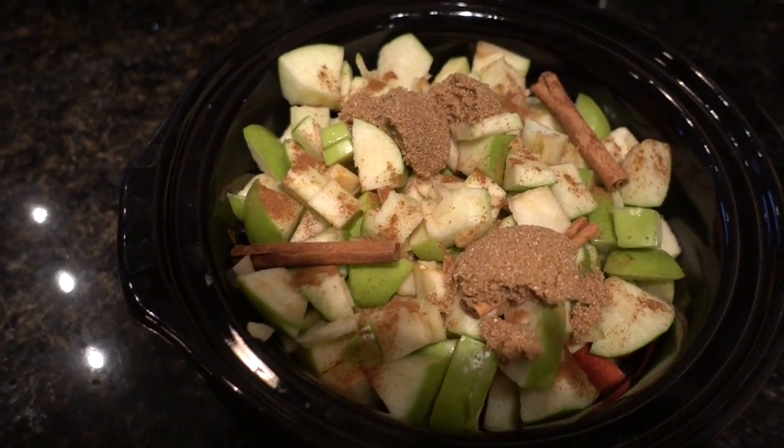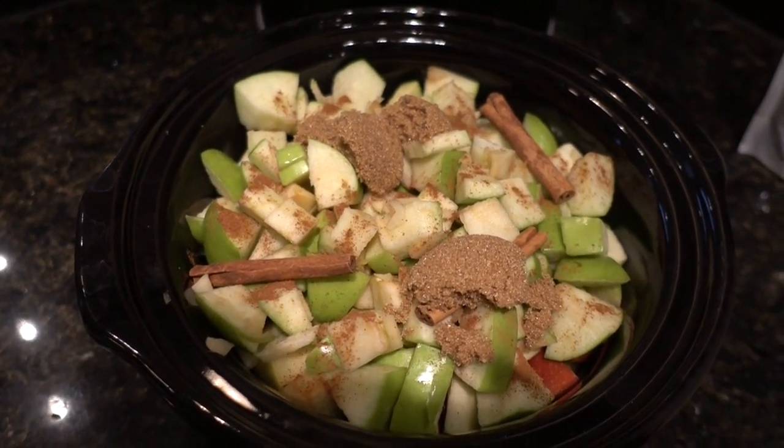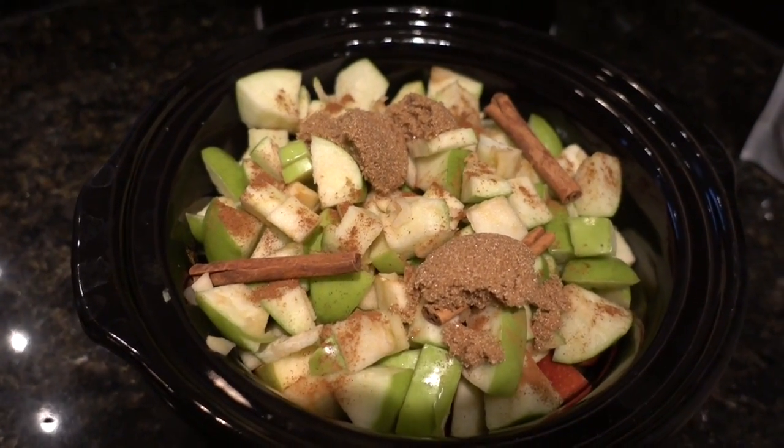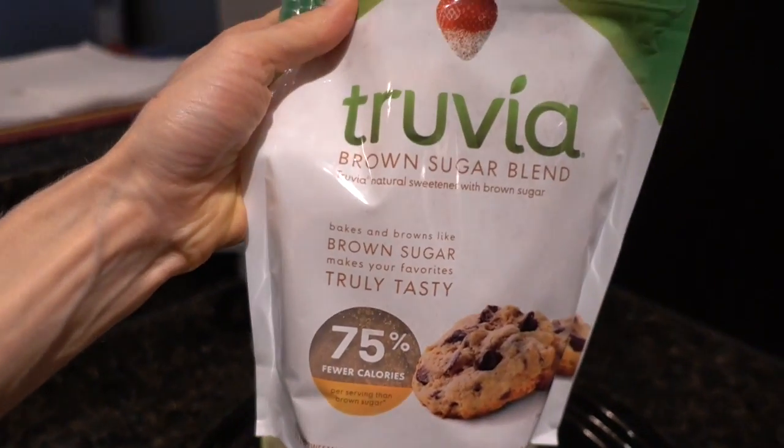Okay guys, you can see I have all the apples chopped up there. I've got three cinnamon sticks and just a couple dashes of that apple pie spice, and two tablespoons of Truvia brown sugar. I got off the phone with my mom and I'm headed out to get some lunch — it's about 12:15 and I have not eaten anything yet.